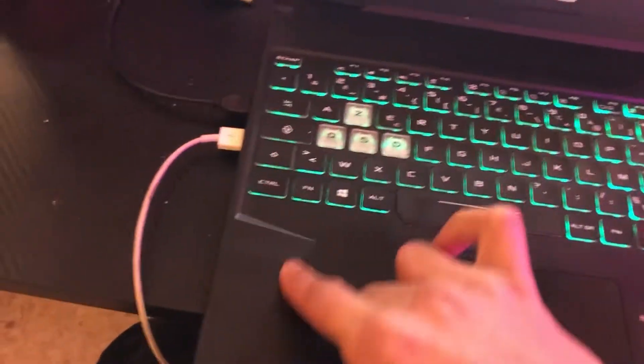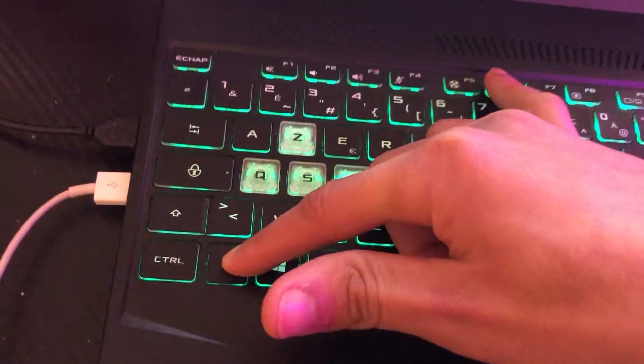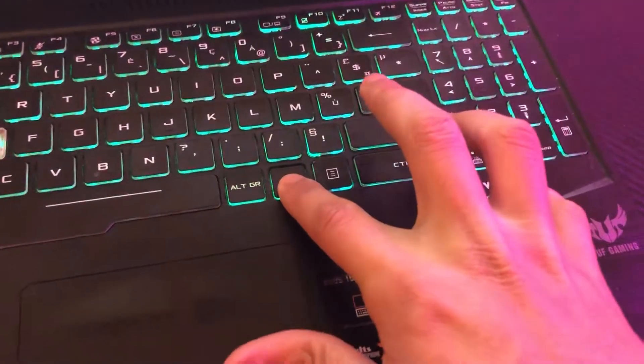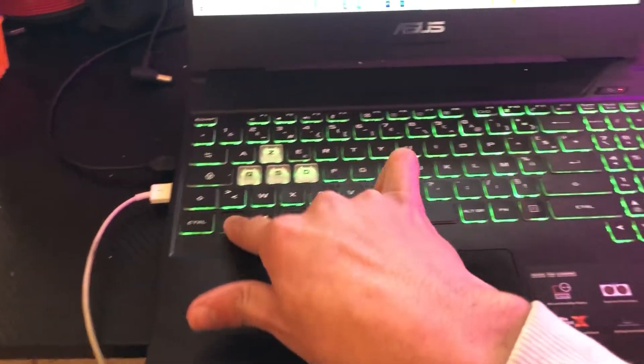If that doesn't work, you want to click on Fn and F6 at the same time and see if it works. If it still doesn't work, try Fn and the Right arrow key together. You can find the Fn key on the left or right side of your keyboard. Click Fn and the Right arrow key and see if it works.